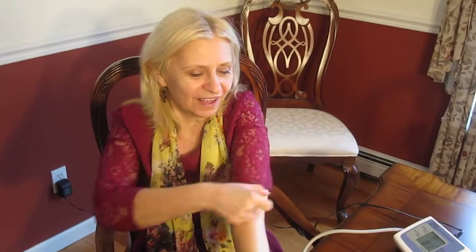It's a good product, a good way to keep track of your blood pressure at home. Inexpensive. That's it — talk to you later, thanks, bye!